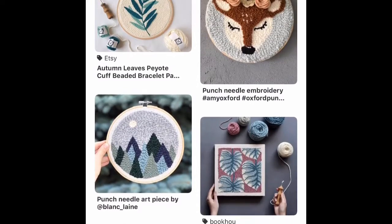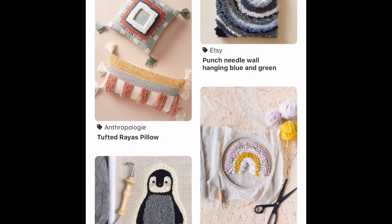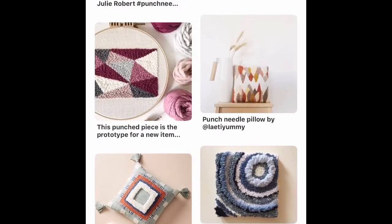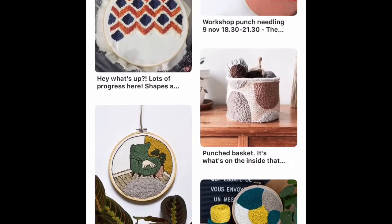I'm also going to take a punch needle class. Maybe I'll insert some clips of what that looks like. I've just been looking for something that I can do to spark some creativity in me.